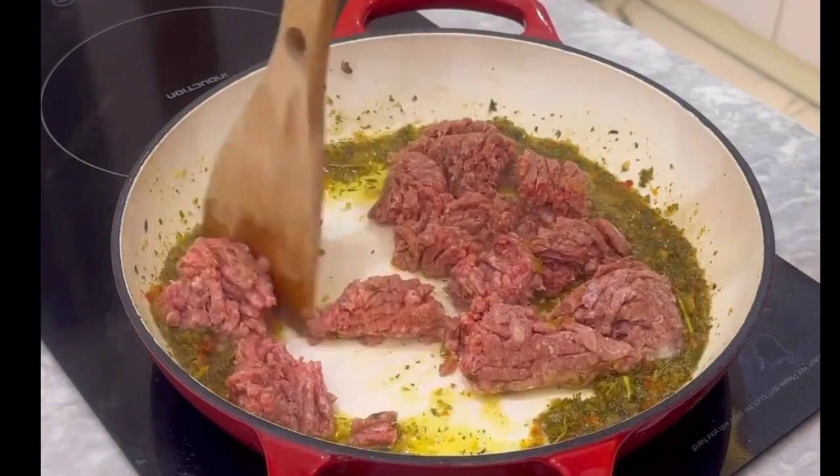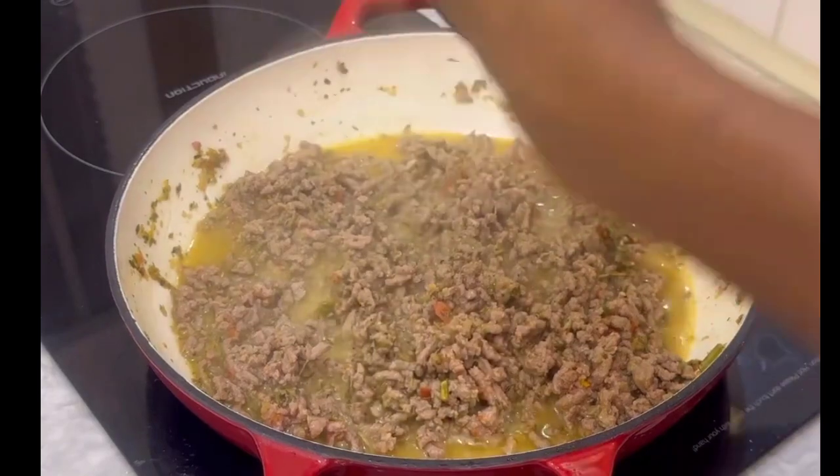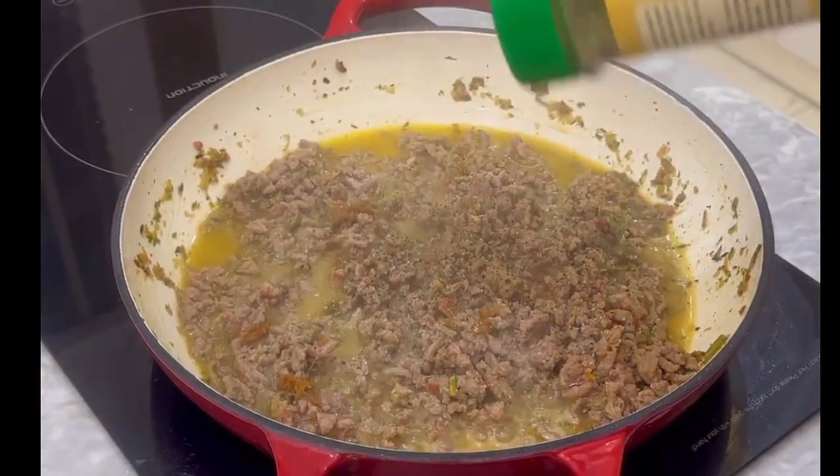Now put in your minced beef and break it up into small chunks. Season it with some black pepper, add salt, and add your family spices.